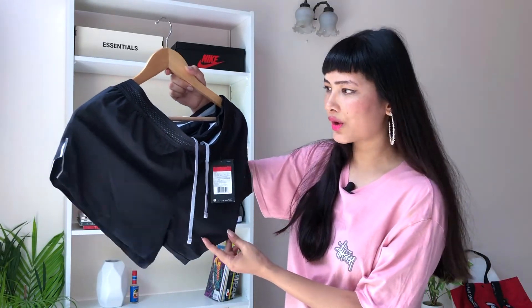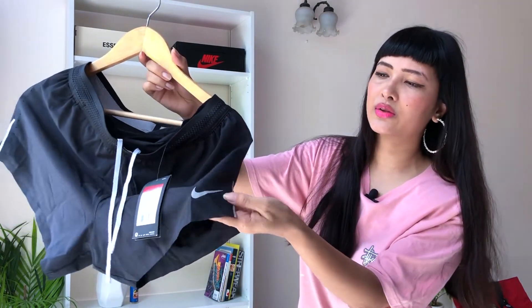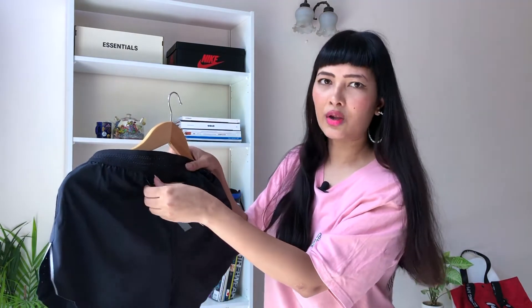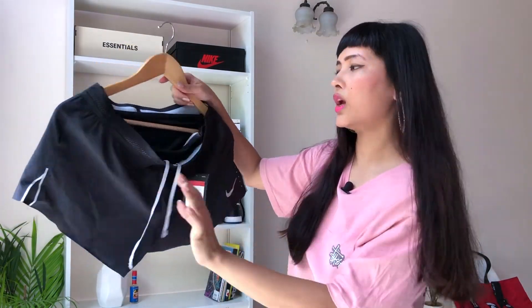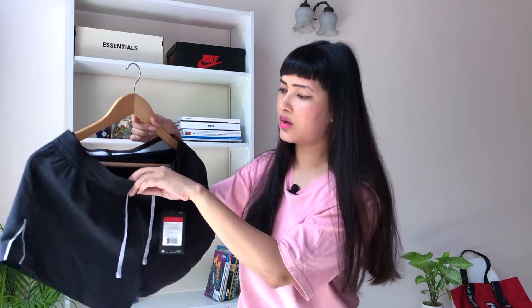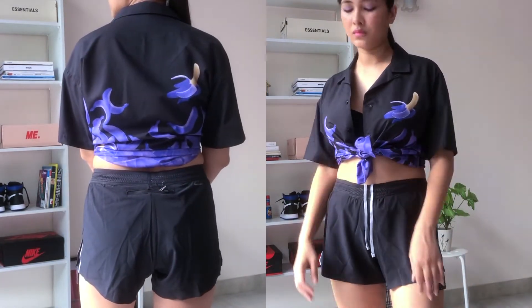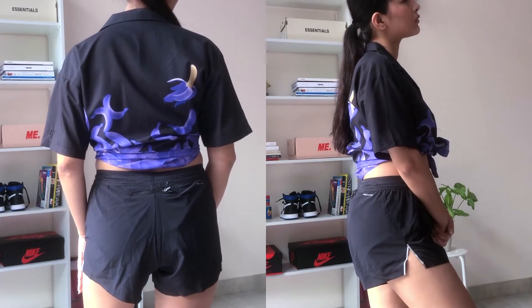Next is a pair of black running shorts — you definitely need black running shorts. This one has slits on the sides with the Nike swoosh on the left, and a similar shallow pocket at the back — good for earbuds and hair bands. The drawstrings are in gray. I got size L. These are a little pricier at ₹3,495 but were also on 50% off. I'm not sure how often I'll wear them outside but I needed a black running short.